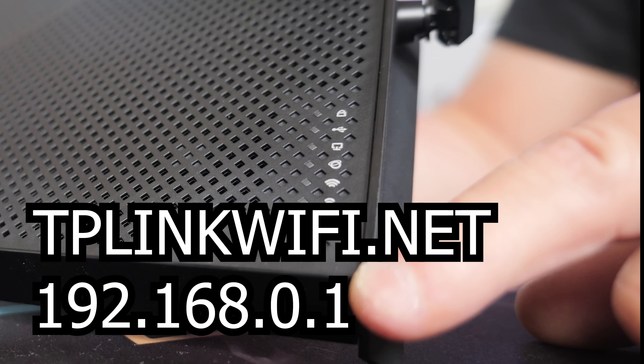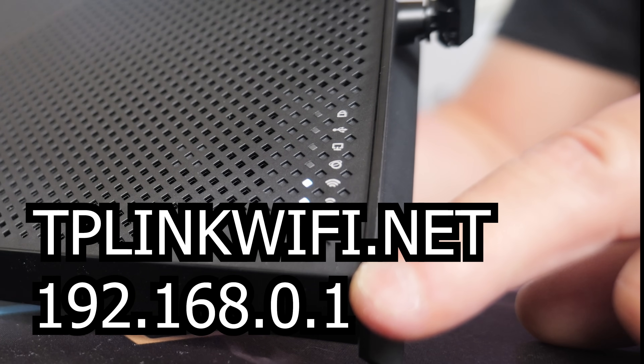If you wish to access it, you can go to tplinkwifi.net, or go to the default router's address on the back of the unit, which is normally 192.168.0.1. You can use the original passwords, which are also on the back of the unit.